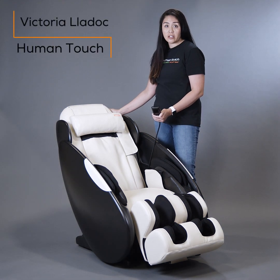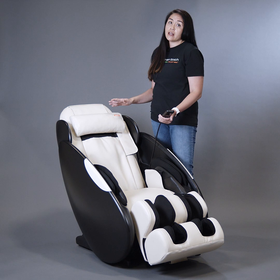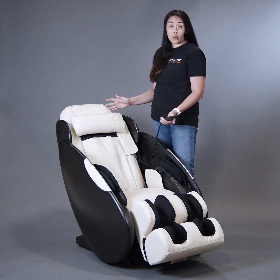Hi, my name is Vicki and I'm here to demonstrate the iJoy Total Massage by HumanTouch. This chair has a host of features that I will go over with you today.